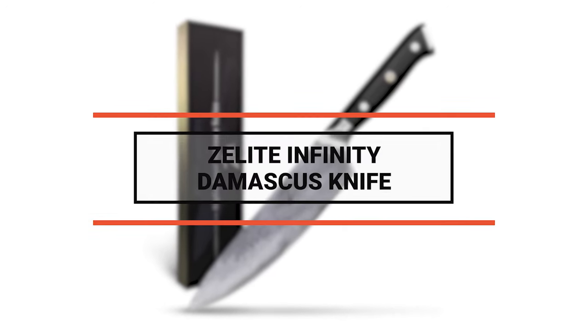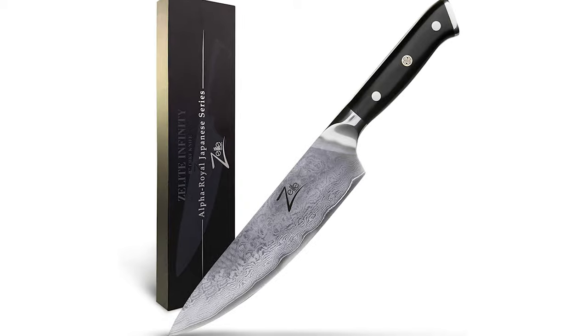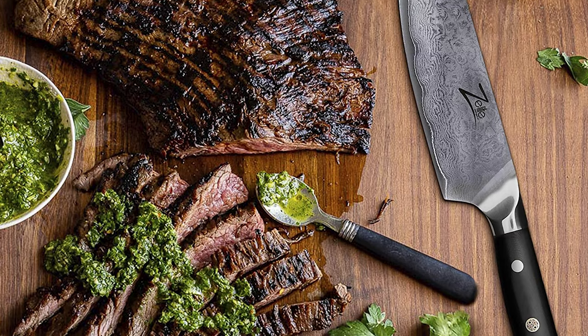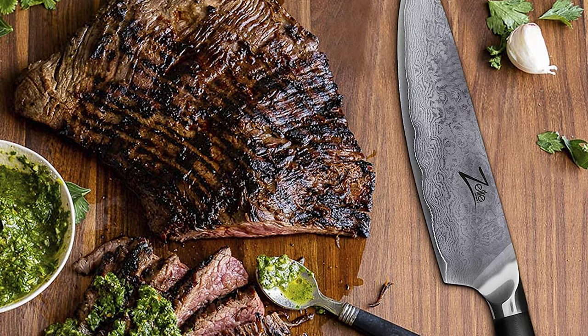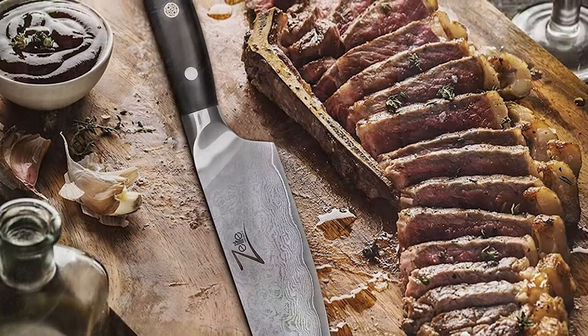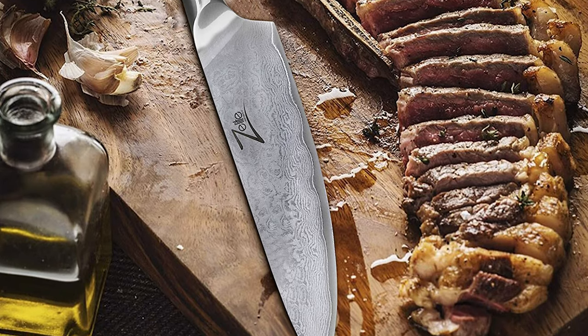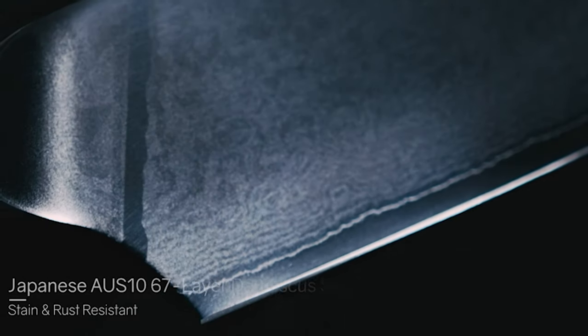Before we introduce you to the best of the bunch, come take a look at the runner-up. Number 2: Z-Lite Infinity Damascus Knife. Are you searching for a Damascus knife for your kitchen? Then this Z-Lite Infinity Damascus knife can be your best choice. The finest kitchens in Japan consider a proper Damascus knife the ultimate multifunctional tool for beginner and pro cooks. This Z-Lite Infinity Damascus knife is handcrafted by the most experienced knife specialists in the world.